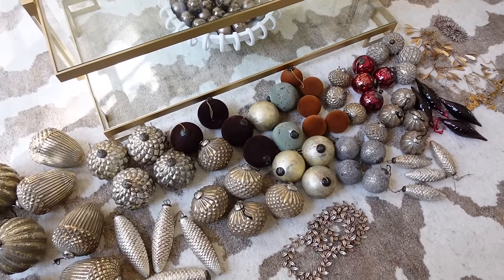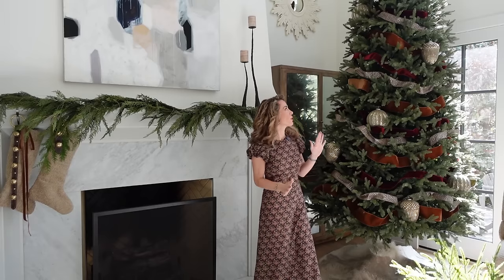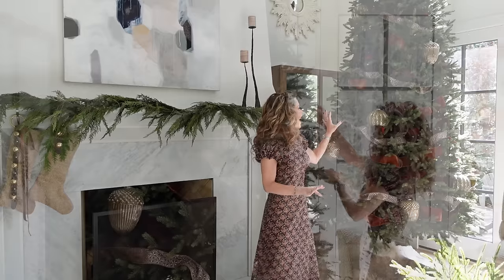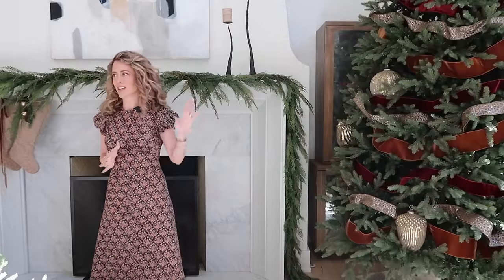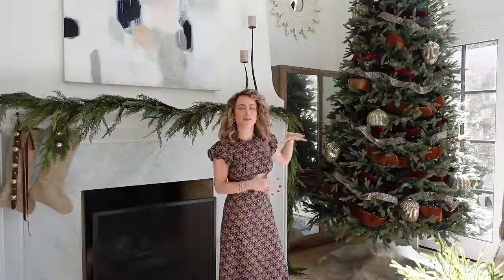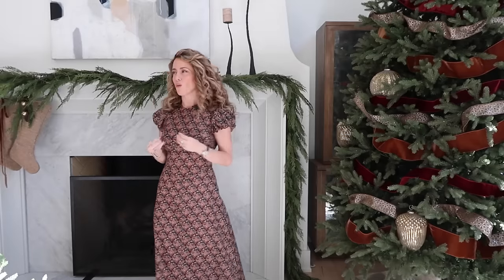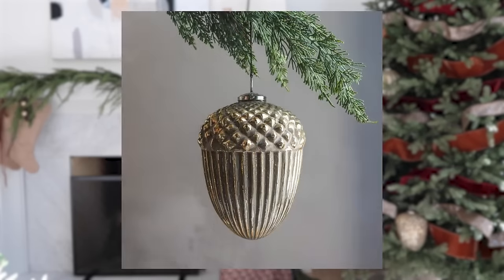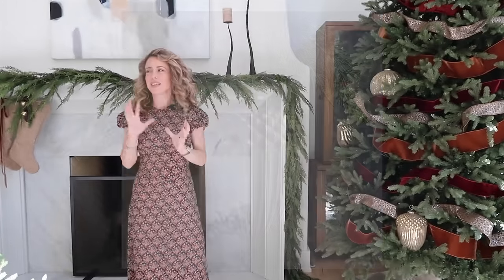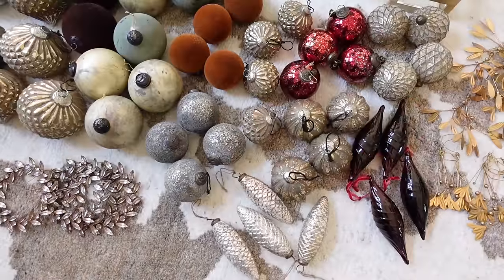I'll go through and add all the large ornaments to the tree first, then let you see what it looks like before moving on to smaller ornaments. Now that I've tucked in the two largest ornaments, you can see I strategically spaced them out — they take up a lot of real estate on the tree. I like having large ornaments like this to ground the tree design, especially when the tree is so large. We've got these beautiful antique gold large balls and sweet little gold acorns. The color is very similar but the two different shapes give the tree some interest.